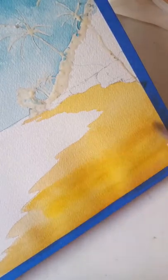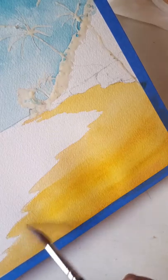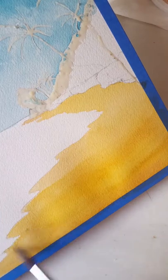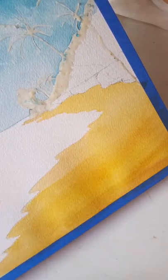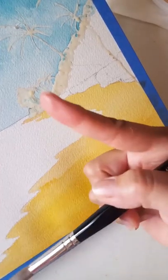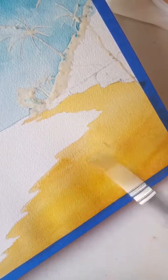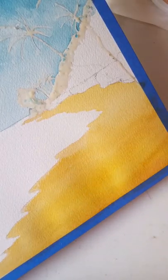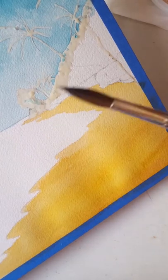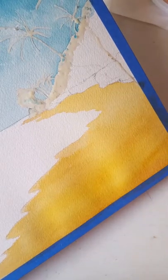These paints are M Graham paints — I don't have Mission Gold in these colors yet. Natural light is coming through a window and you're catching some shadow from my phone holder. I'll try to turn on the light above my head. Big brush, size 10 — this is a 10 by 14 Arches block.